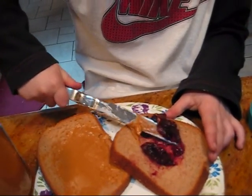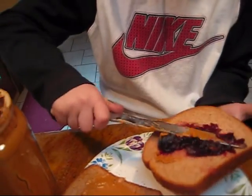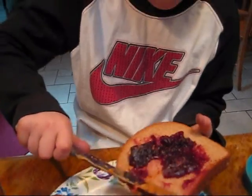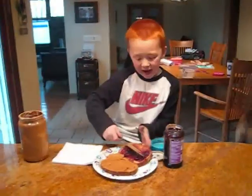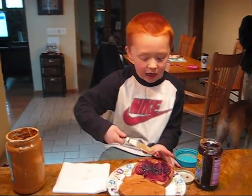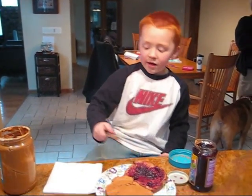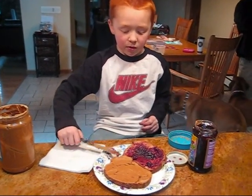You've got good technique. Okay, now we just spread the jelly on top of the bread. And make sure you always have a napkin.